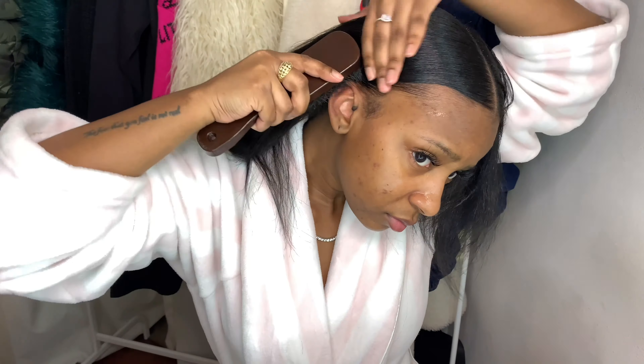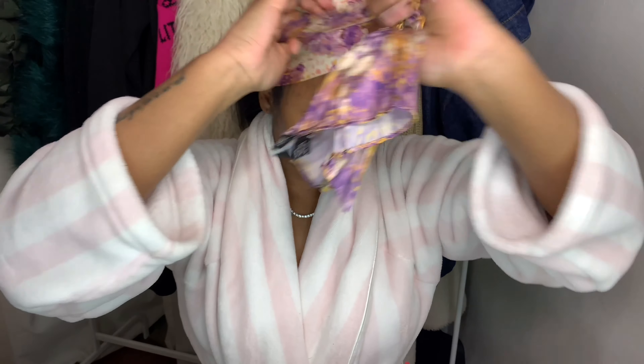So now I'm just taking my satin scarf that I got from Walmart and I'm folding that in half and placing that on top of my base — or foundation, whichever you want to call it — of my braided ponytail. And I'm tying that as tight as I possibly can to really seal the deal, make sure everything is nice and laid for when I take it off.